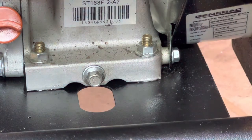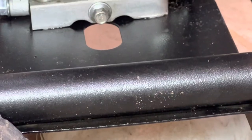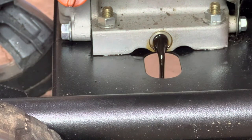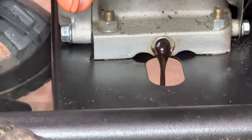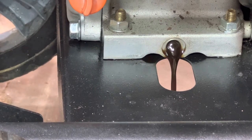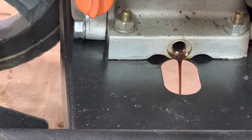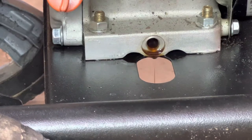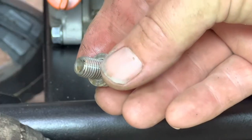Pull it out by hand, make sure you've got your drain pan underneath it. I'm going to tip the motor up a little bit to get all that oil out of there. Wipe it up and make sure your plug is clean.